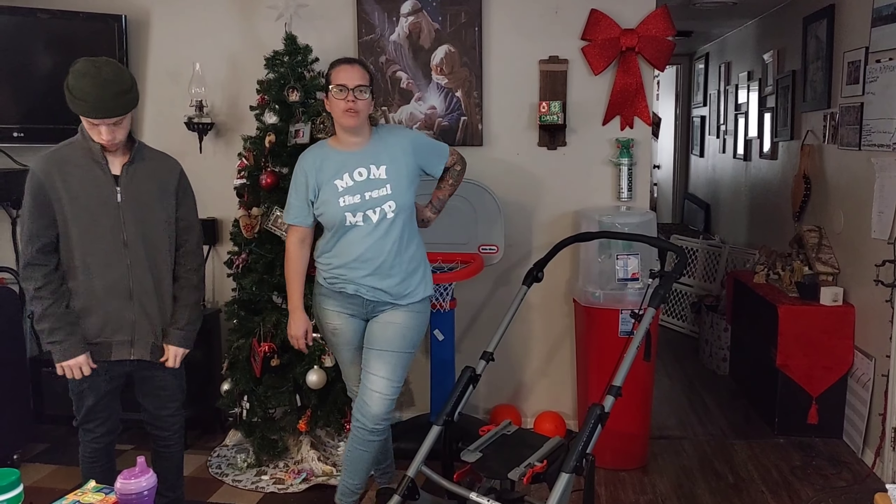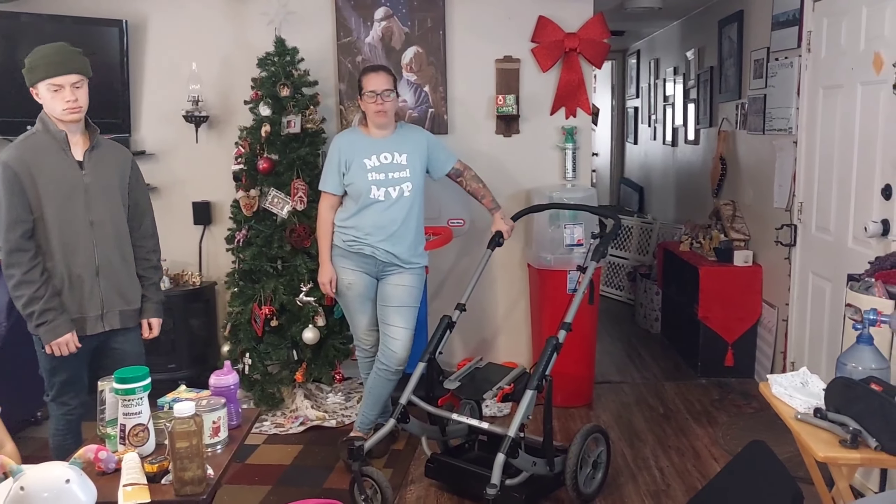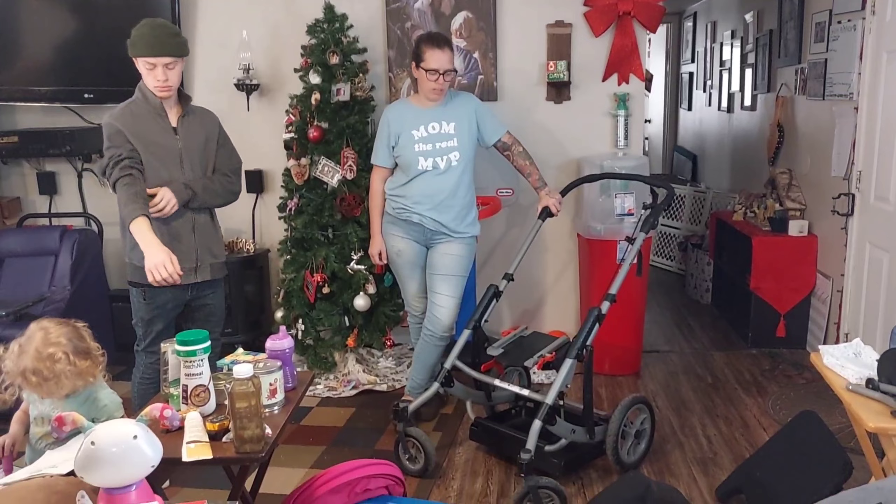Today we're going to be doing a product review for the Convaid Trekker Stroller Wheelchair. We have one for our daughter, so I'm just going to be doing a quick product review so you guys can see all about it.